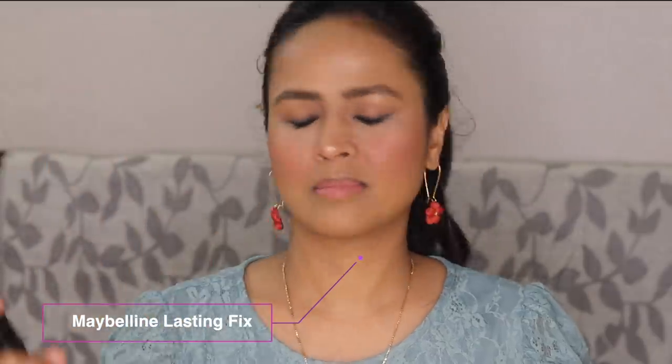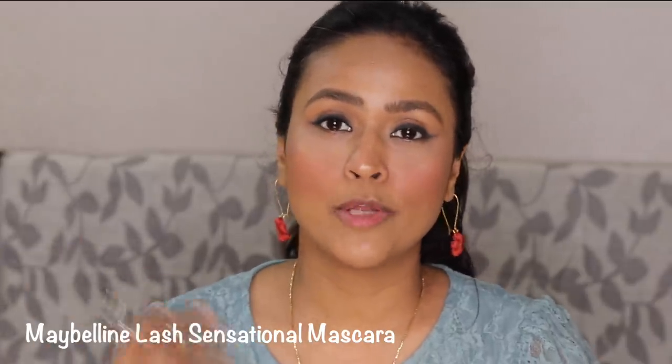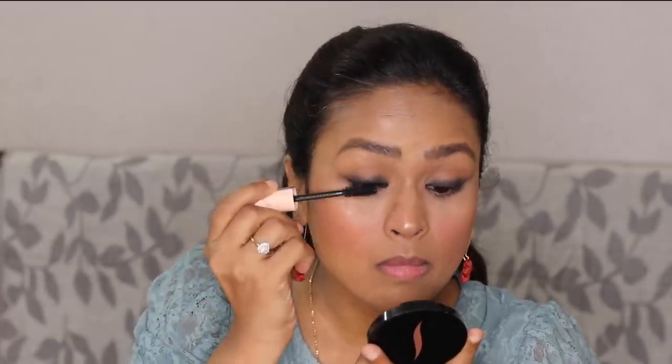I've picked the Lasting Fix makeup setting spray. The nozzle and spray are not great — it was literally squirting product on my face. So while it's drying, let's quickly do the mascara application. I have Maybelline's Total Temptation mascara — this is just an okay mascara, not my favorite. My favorite comes in a beautiful rosy packaging; I'll mention it on screen. I had this one already open so I thought I'd finish it since once you open mascara you have to use it within six months. It doesn't do too much for the volume or length of your lashes — it's just a very okay mascara.